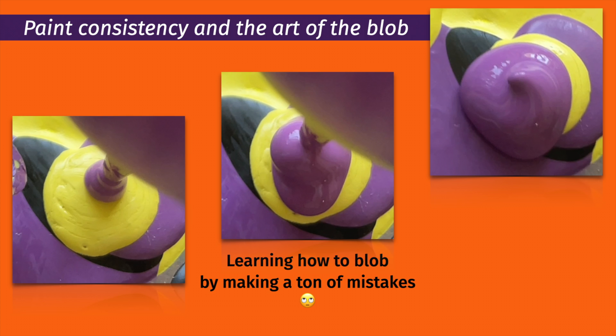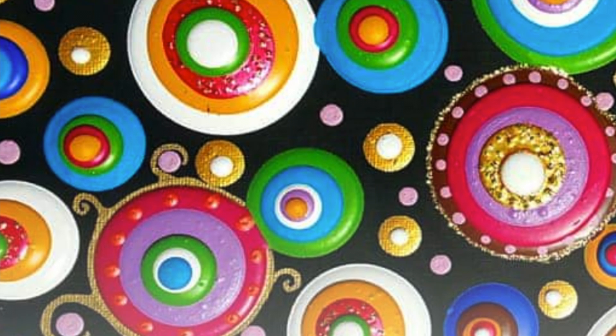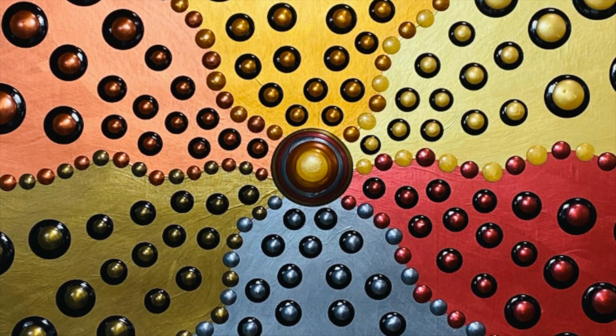Hi, I'm Sue Carney. I'm glad you're here. I've been playing with blobs and learning just how runny or thick your paint wants to be. I started seeing other artists work with blobs and of course they caught my eye.